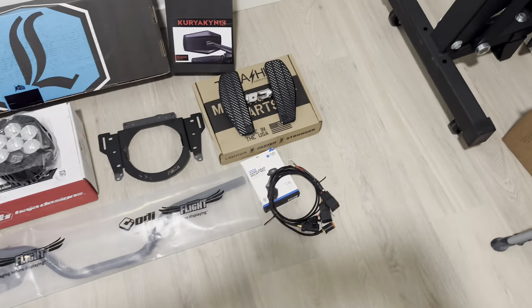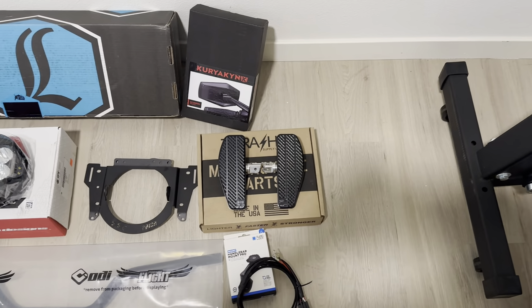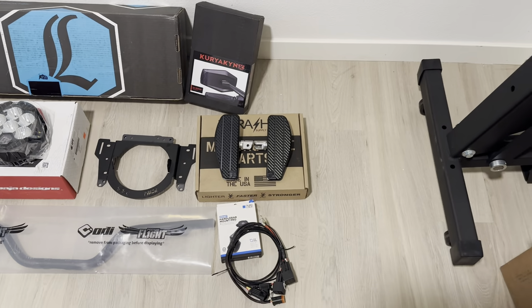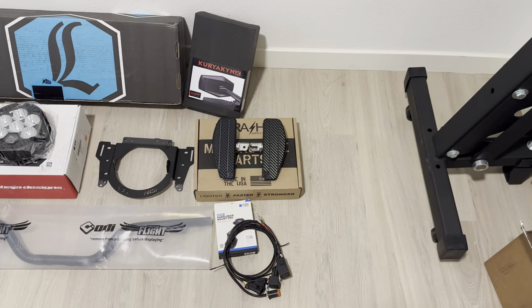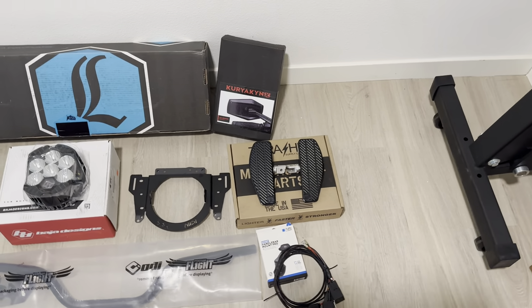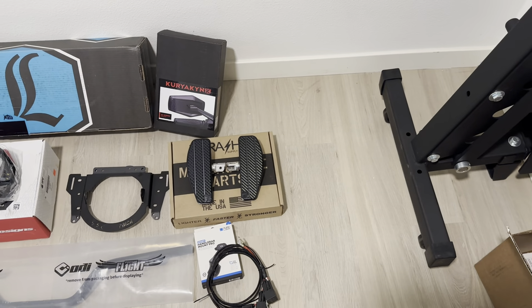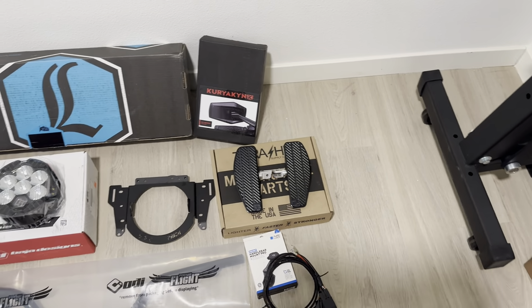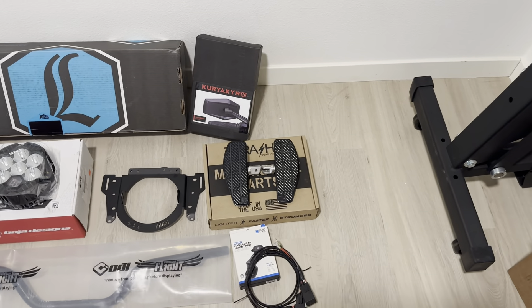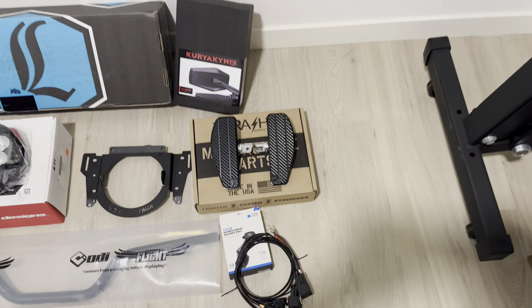Following that, I'm going to be putting on the mini floorboards from Thrashen. Thrashen is doing a kick-ass job right now — you don't see too many install videos without their name being thrown in. I know they've had these mini floorboards for a long time, I do like them, but I'm still looking to see if there are any other options. If you guys know of any other companies that make a similar size to the Thrashen mini floorboards, please let me know.